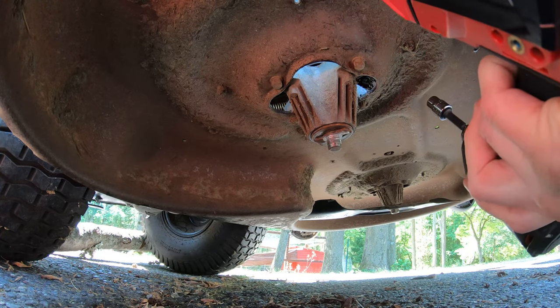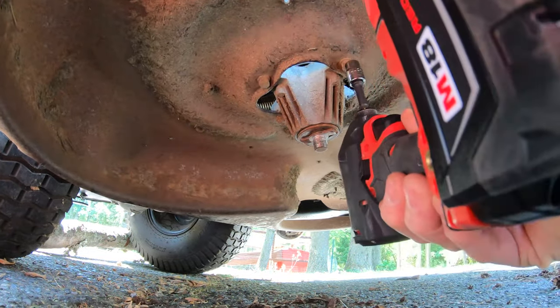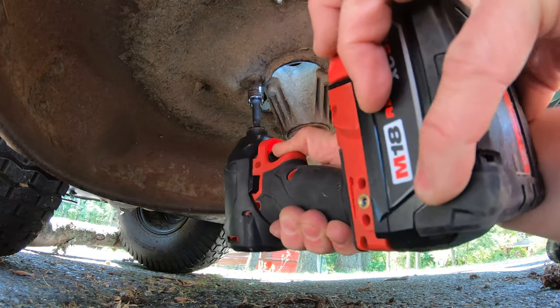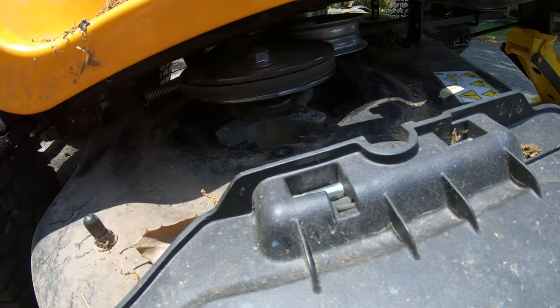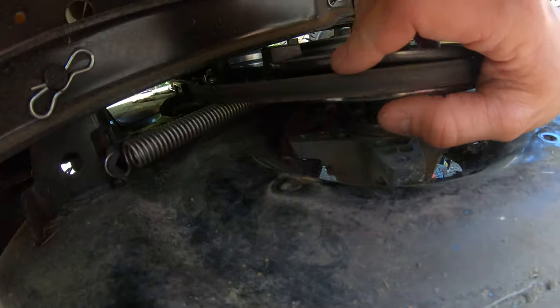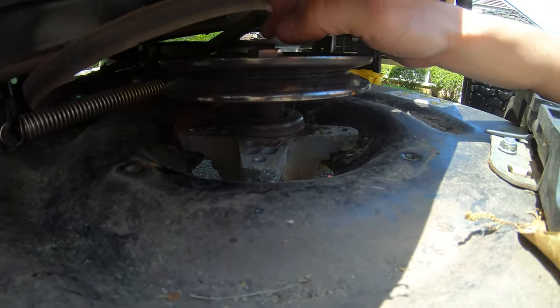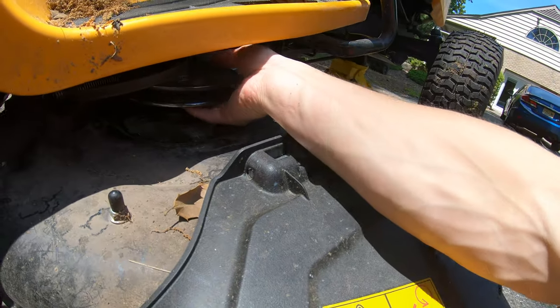I'm going to use my impact gun for this. We're going to get our 10-millimeter socket and remove the four bolts. With those four bolts removed, we're going to come up top and grab the belt and slide it right off of this pulley here, and now your spindle assembly should be free. So we're going to finagle this out of the mower deck.